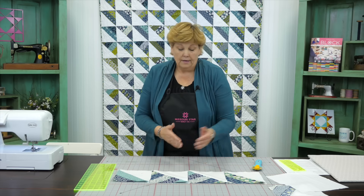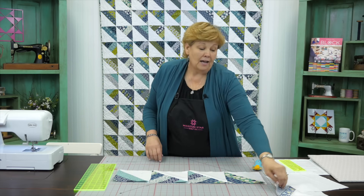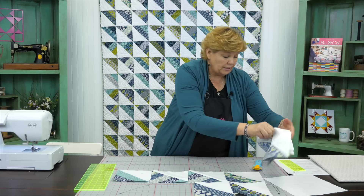They're always going to point up just like this - see how these point up to the top? Really fun. Then you're just going to sew your twos and twos together like this. Then you're going to start sewing your rows together and pretty soon you're going to have a finished quilt.